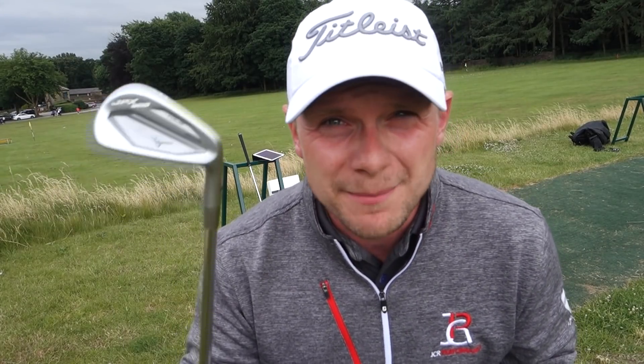Just as I expected — that one was quite toe-y actually and it carried 167 yards. A little bit further than the Tour version. So back to the Brooks Koepka Tour model. The Tour model is made out of grain flow forged 1025E pure select milled carbon steel, produced to six times industry tolerance — that's six times — for high speed back control oriented irons.